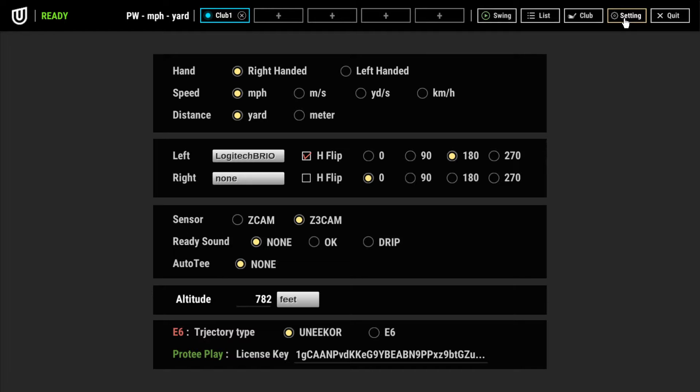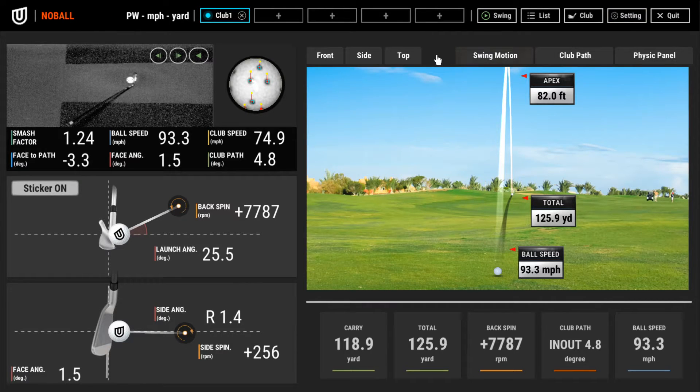Let's open up the settings tab where you'll find another new update. They've also added a Logitech Brio demo, which I'll show you shortly. Notice down in the settings where it says altitude — they have now given you the ability to adjust altitude for wherever you are. Near my home the altitude is 782 feet, which I get from my local airport. If you're in an area at 5,000 feet above sea level you can input that and get correct carry distances. I thought it was really cool that they added that as a feature.